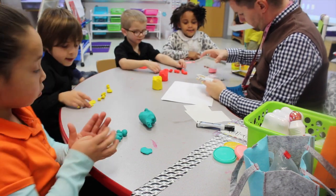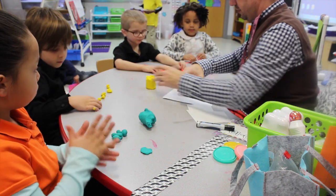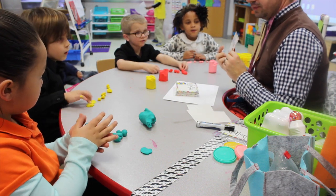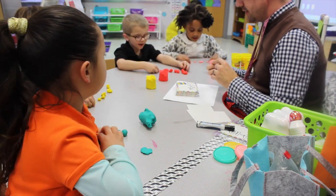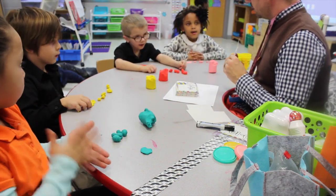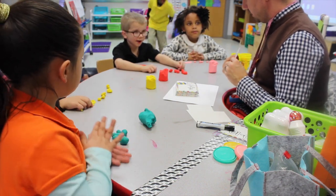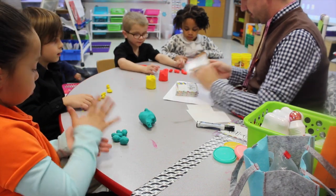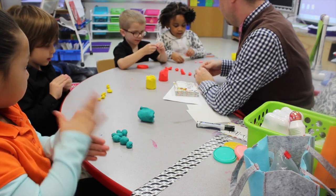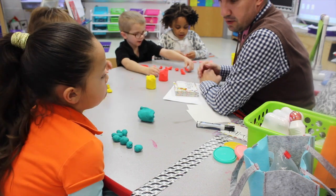Ready for another one? Yes. Try this one. Let's read our equation. Eight minus seven equals. So how many do we need? Let's look again. Eight. Eight minus seven. So how many do we need? Eight. Let's make eight. One, two, three, four, five, six, seven, eight.